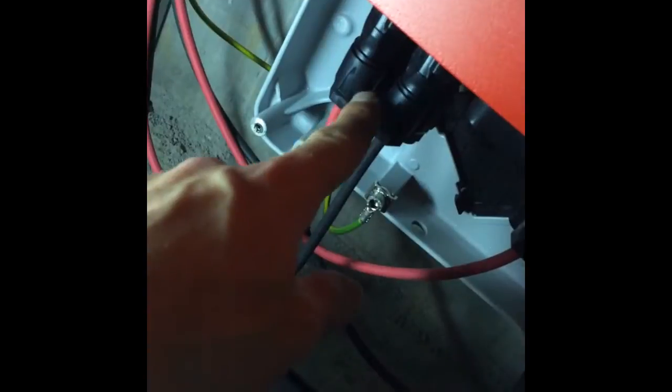Once you've pulled out the ESS unit, disconnect the cap by getting the six screws off, then disconnect the cables. To do that, put a flat screwdriver on one side of the clips and you can pull them right off. After that, you have two screws on the top.